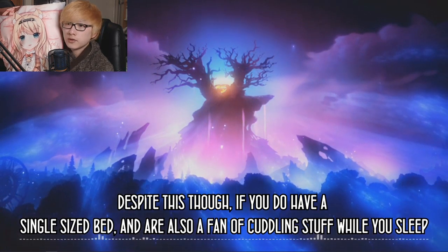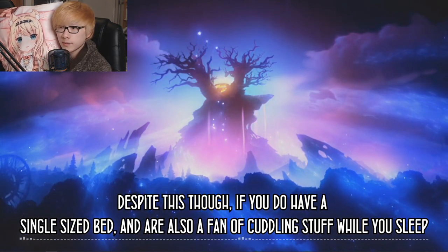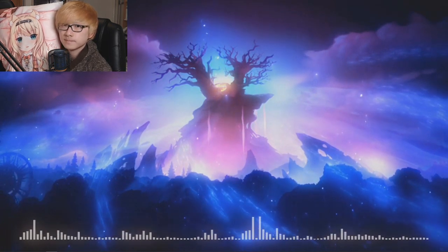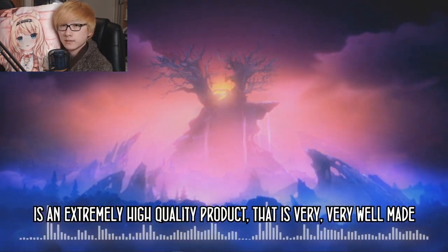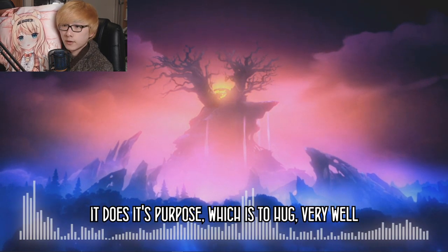In my opinion, this body pillow would work much better in a double-sized bed or bigger, where you have much more free space to move around. Despite this, if you do have a single-sized bed and are a fan of cuddling while you sleep, the body pillow does a very good job of doing just that. With all this said, the Anime Dakimakura Pillow Shop body pillow is an extremely high quality, very well-made product. It does its purpose — which is to hug — very well.